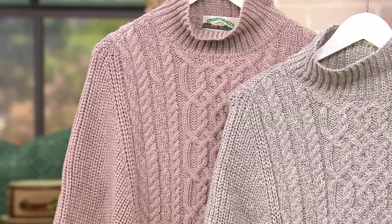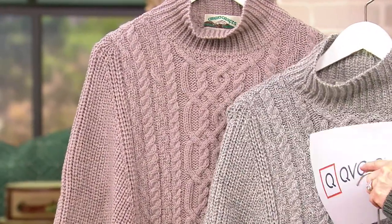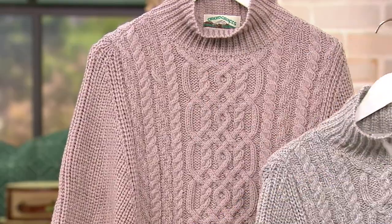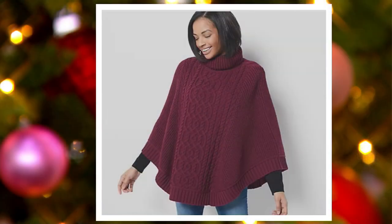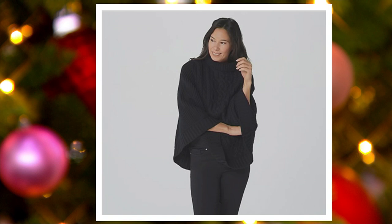Then we also have the stone color — this is the difference between the soft gray and the stone, you can see the difference right there. There's also the burgundy, available in eight dozen, and we also have it in the black in six dozen.